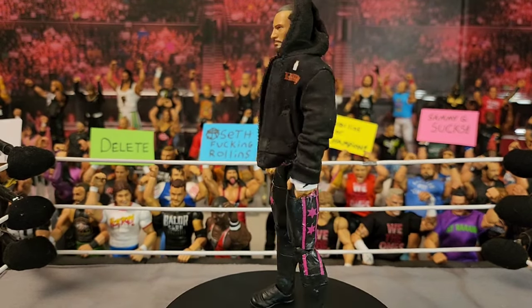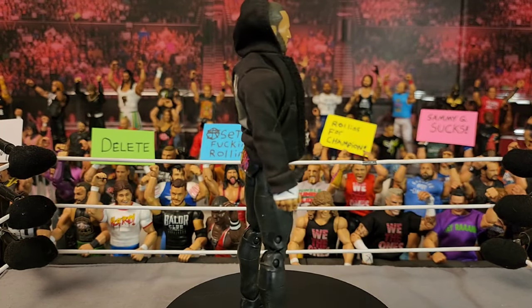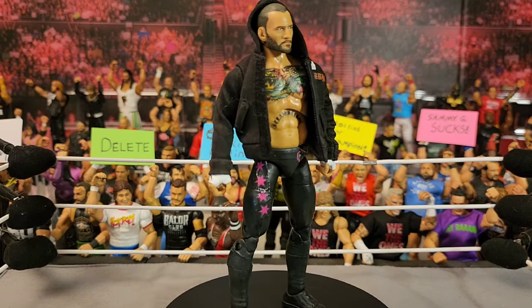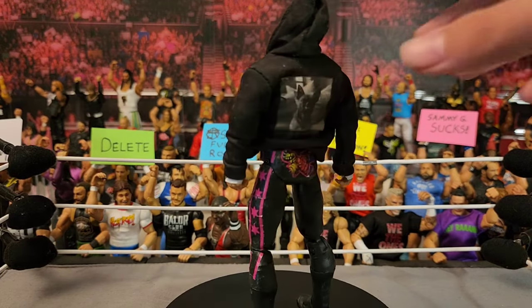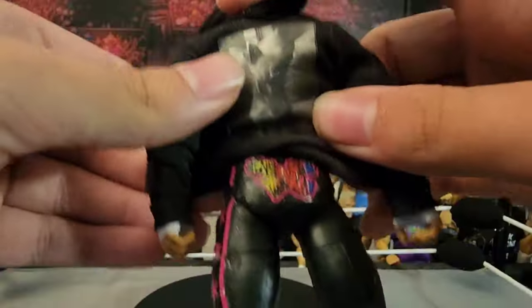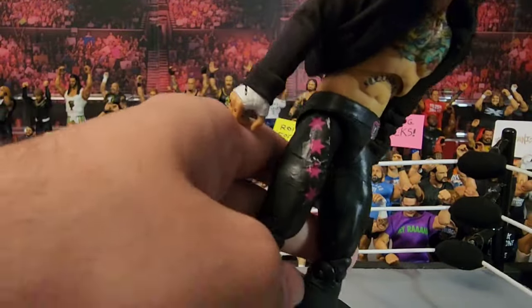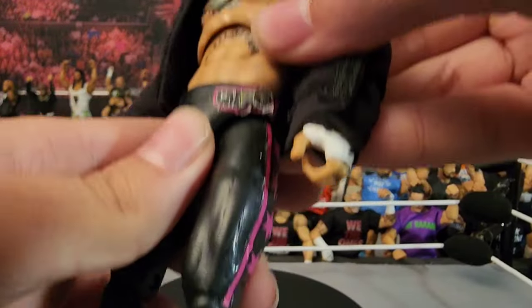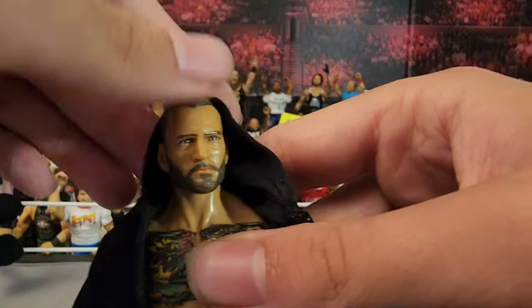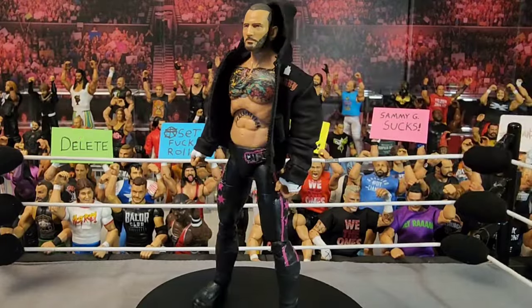Next up is another CM Punk in the Sting attire, which I got at the same time. The decal work is not the best — you can see the decal on the butt here. The front one is probably the worst decal, and then we got the CMFTR logo right there. So yeah, not the best but also not the worst.